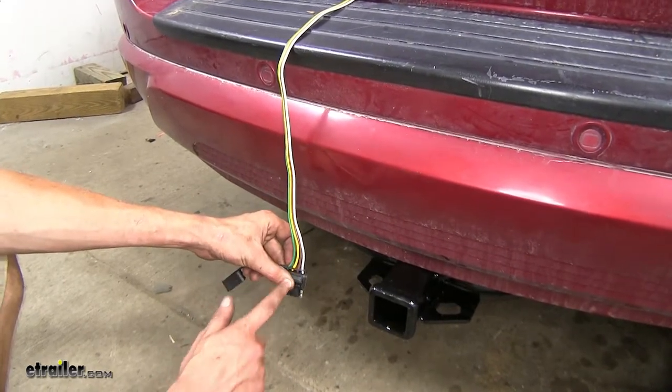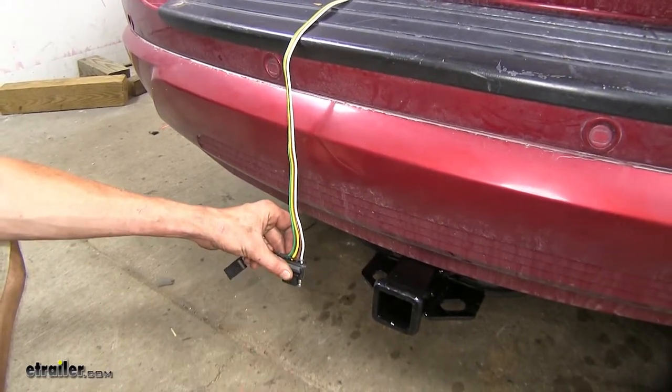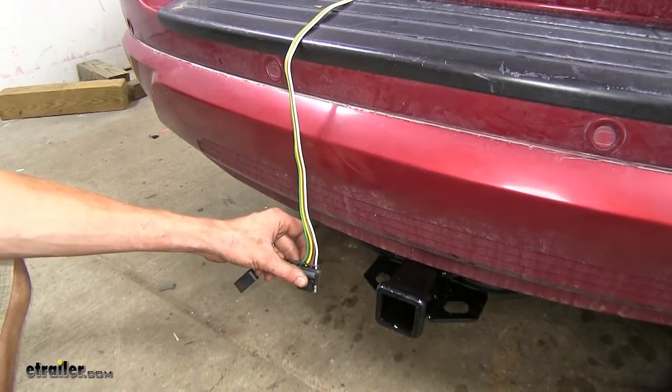This brown wire here gives us our taillight and our running light signal. This yellow wire here gives us our left turn signal and left brake light. And then our green wire gives us our right turn signal and right brake light.